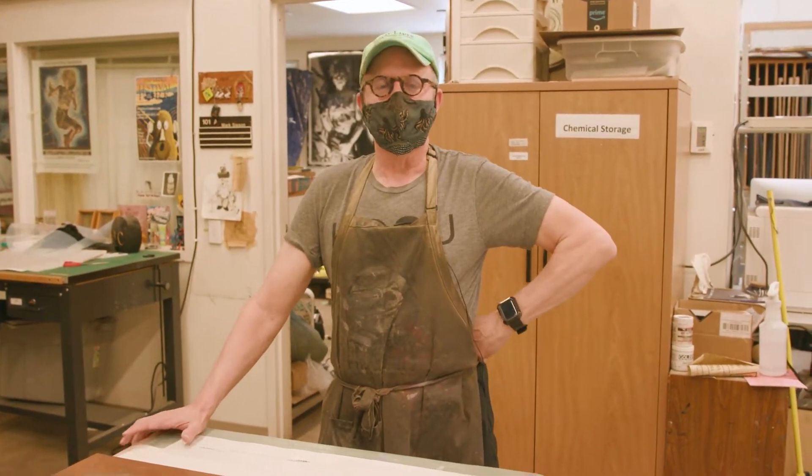Let me introduce myself. I'm Mark Sisson. I teach printmaking and drawing here at Oklahoma State University.